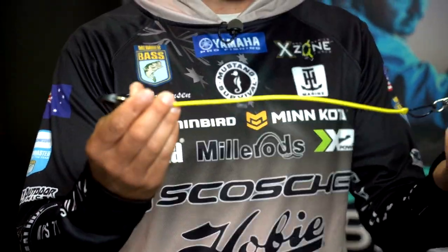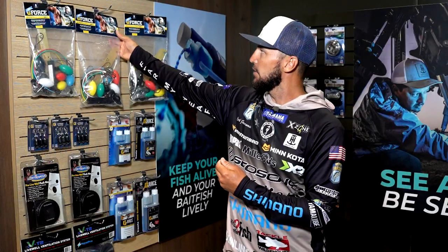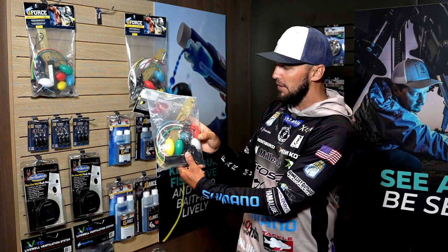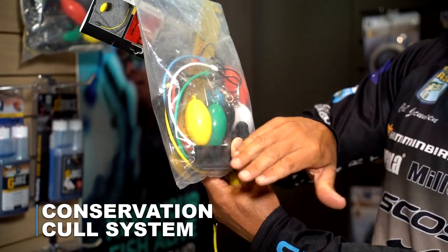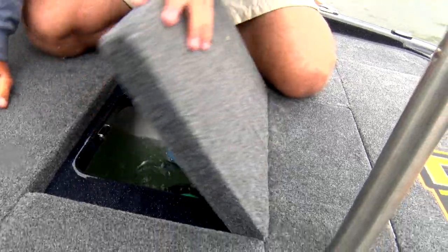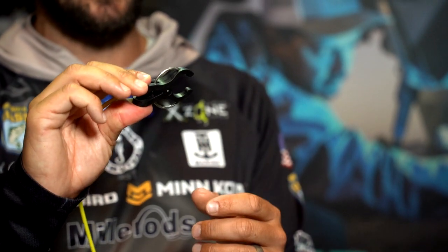So straight away, as a tournament angler, we have a cull system — this is the conservation cull system. Over here on the wall, you have the full pack, and it comes with five different clips, a balance beam setup, and a bracket to hold them all to make it nice and easy. This is the livewell system that I have in, all coloured differently, so you can weigh them and balance them. But the biggest thing is that it's a non-penetrating clip.